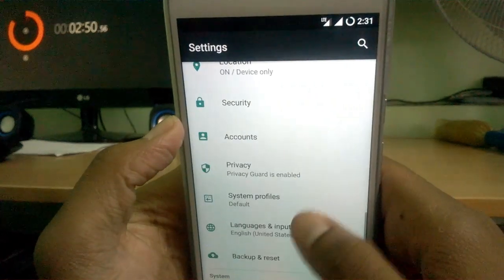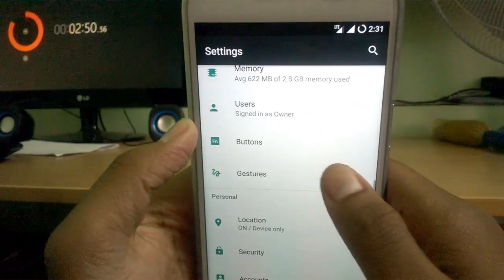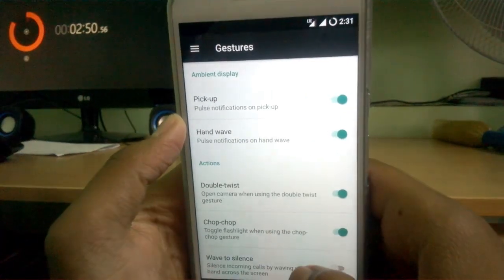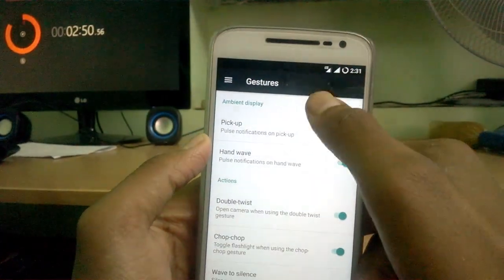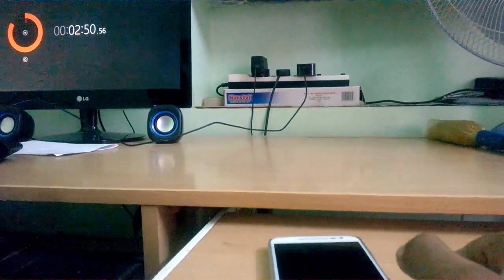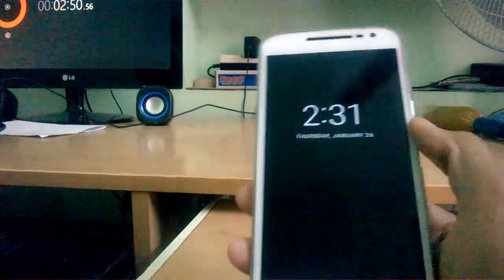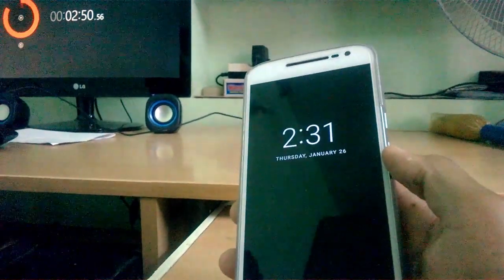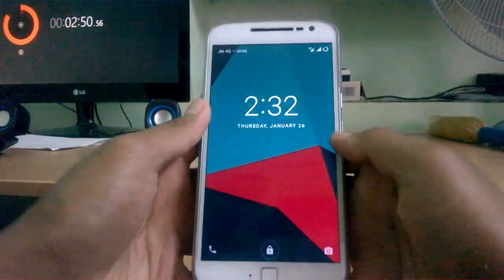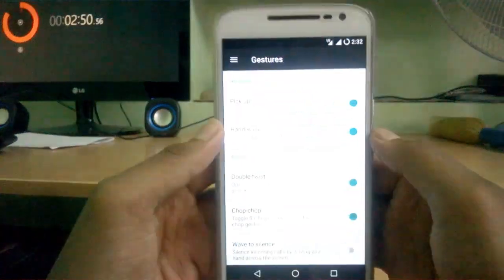Before enabling developer options, let me show you the gestures available. The main settings menu has gestures like pick up the device for ambient display, which shows you the time and notifications — a feature you previously had in the stock ROM. That looks cool. There's also double twist for the camera, and yes, the camera is working fine.